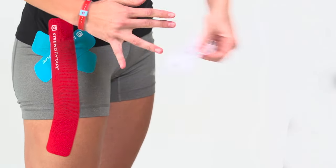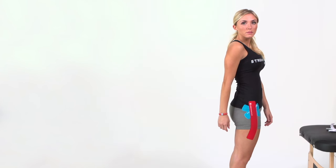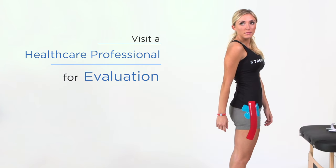Utilize strength tape to help relieve the pain and improve function for faster recovery. Please remember to visit a healthcare professional for evaluation.